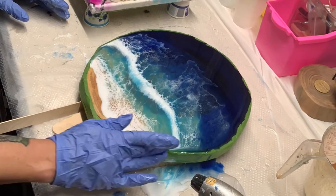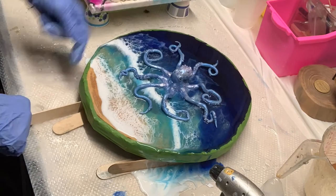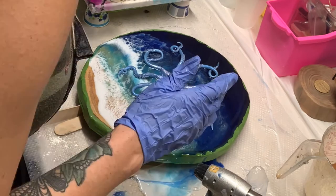I previously made a cute little octopus out of polymer clay that I baked and painted, and I'm just going to go ahead and set that right on top of the resin while it's still wet.